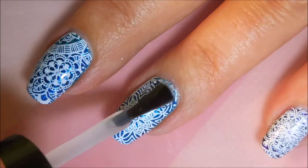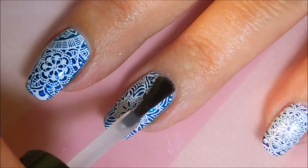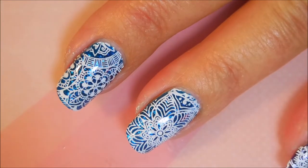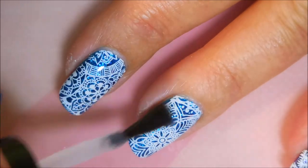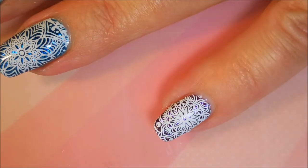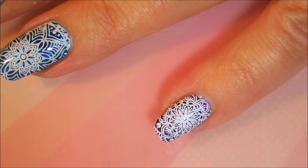Some of them kind of look a little bit like snowflakes but in my head I was kind of seeing like mandala or flowers or something and so I just went with it. Capping that in. I really like the pinky — it's cute.